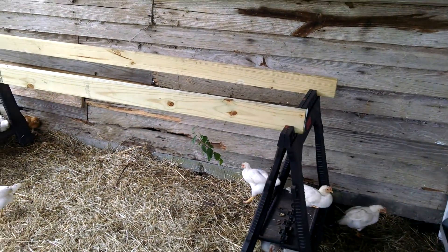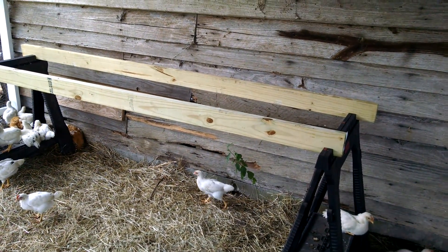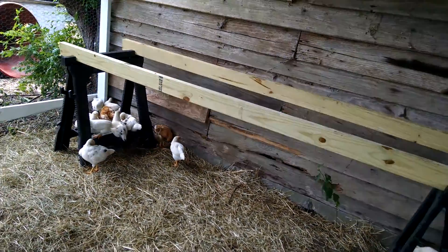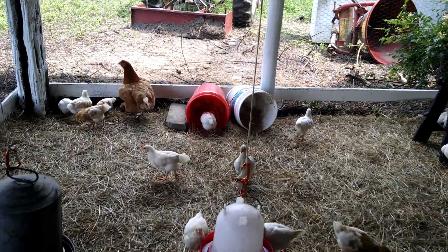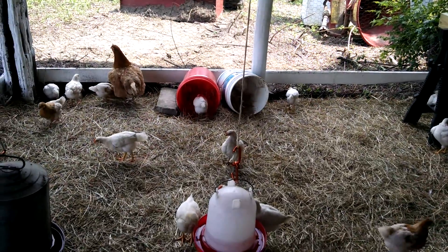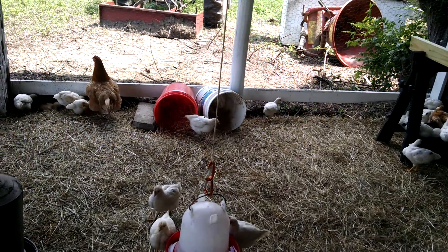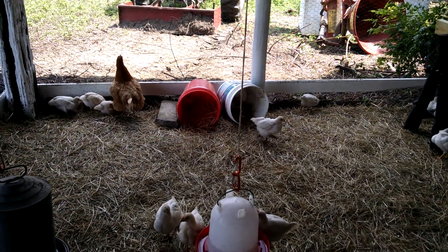For now we've got just a couple of sawhorses and a couple of two-by-fours up there for them to roost on, because we're going to build a roosting shelf for them. We're also going to build them some real nest boxes here — probably next week since tomorrow is Father's Day.